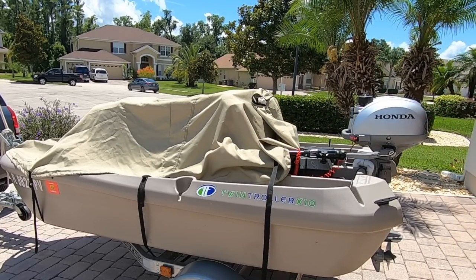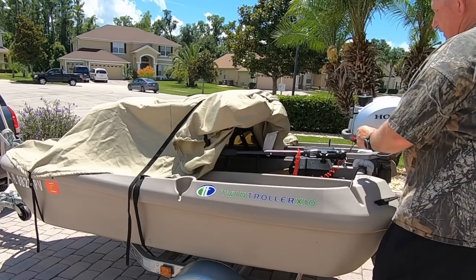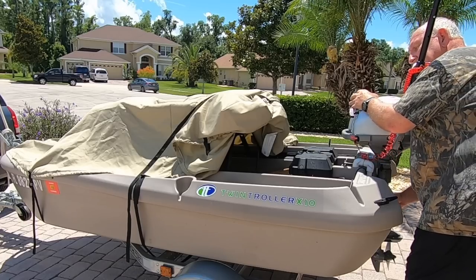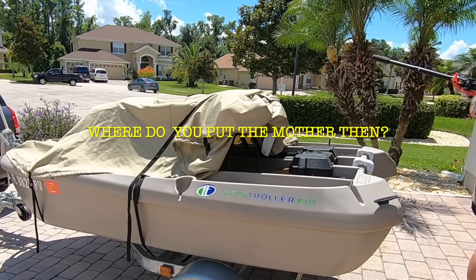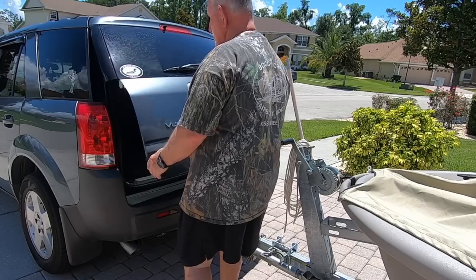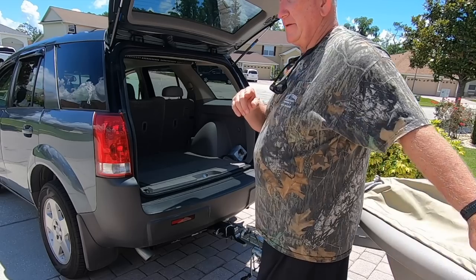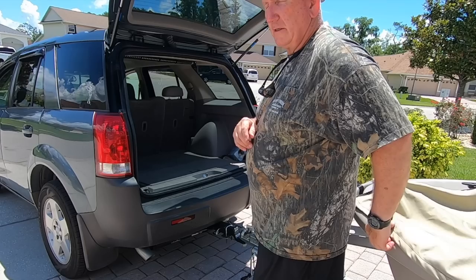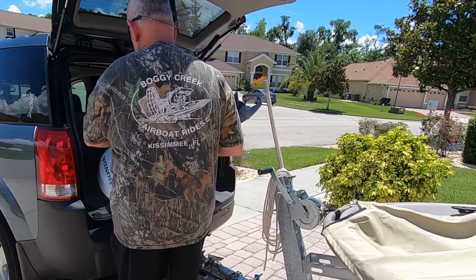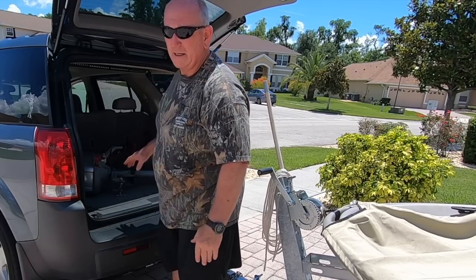All the way in the back, this secures with this. However, you can't have the motor on when this cover is on — the cover is not designed to go over the motor, so we need to take it off. The Honda weighs 29 pounds when empty, with no fluids in it, so it probably weighs just a couple of pounds more. It's easy to pick up.